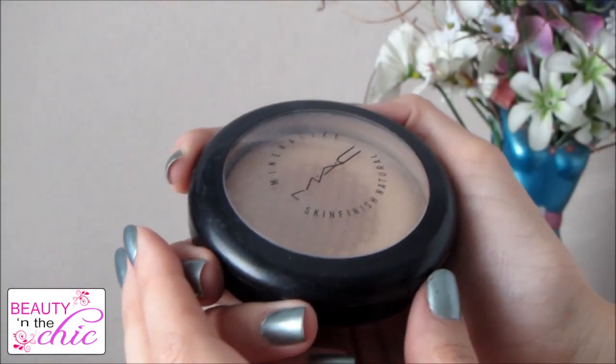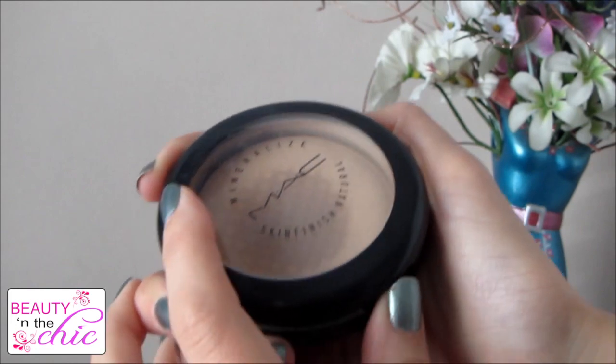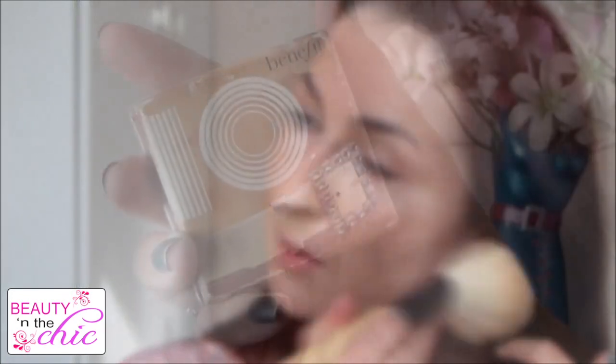I'm using my normal powder which is the MAC Mineralise Skin Finish Powder and I'm just going to dust this lightly over my face just to get rid of any shininess. I don't want to be too matte though so I don't want to look cakey.